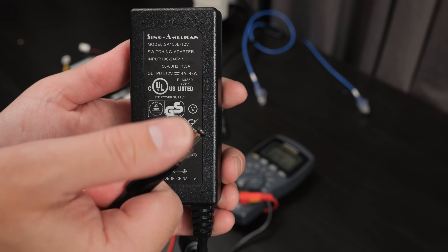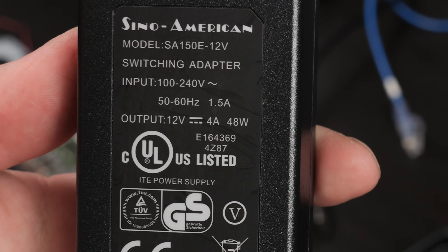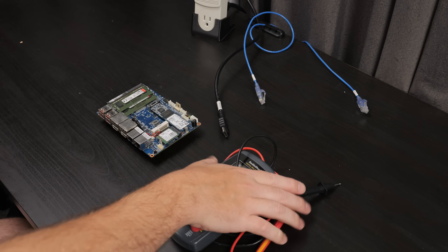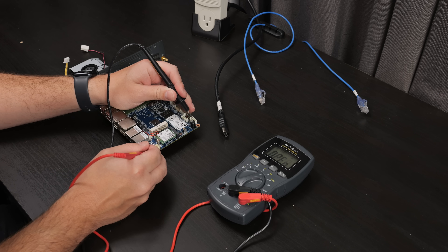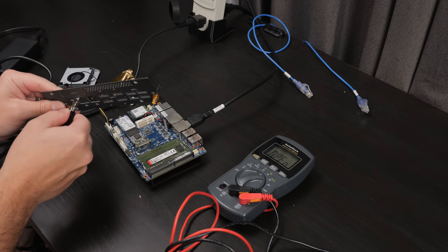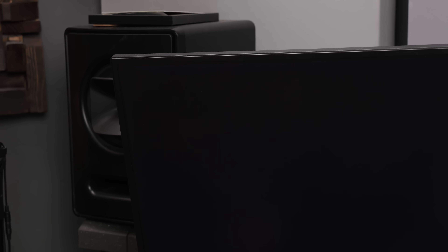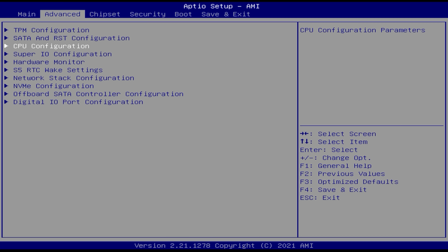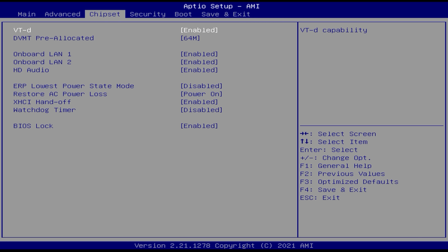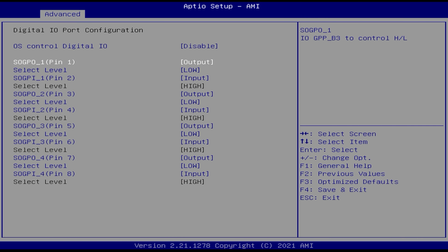I only had one adapter that would fit the threaded jack on the back, which was a 12V 4A power supply. 48W was less than the 60W spec, but I was only planning to see if it posted. I figured if it needed something like a 19V supply, 12V wouldn't hurt, so I gave it a shot. It only did something weird when I was trying to boot over the network, and the BIOS looked pretty normal — but actually had a lot of features available, including what seemed to be settings for the GPIO header.